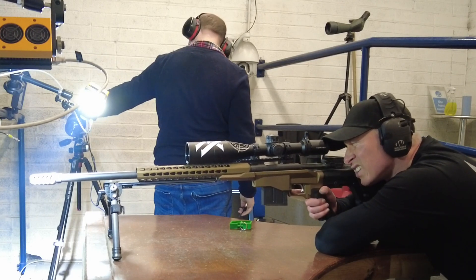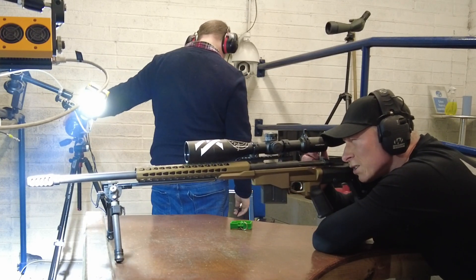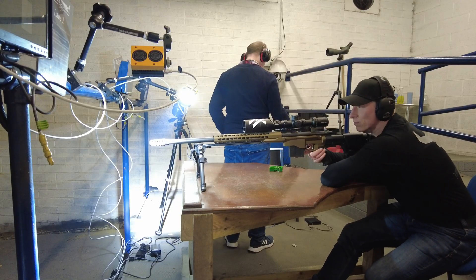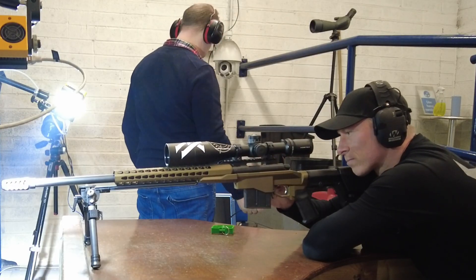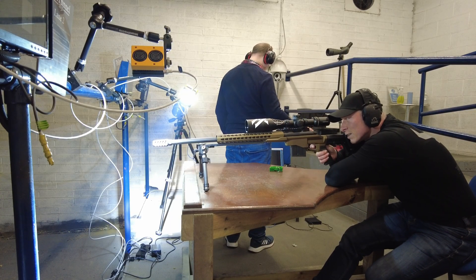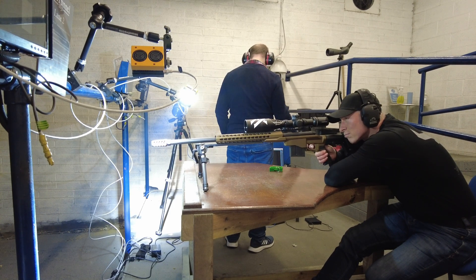We've moved the camera now to get some side angle shots. Three, two, one, go!